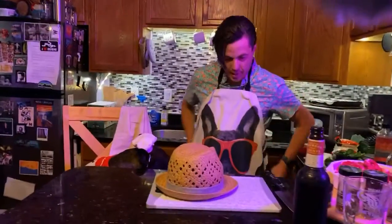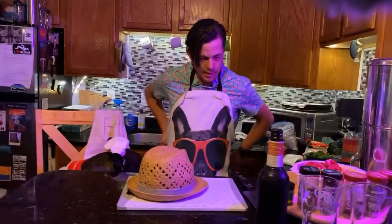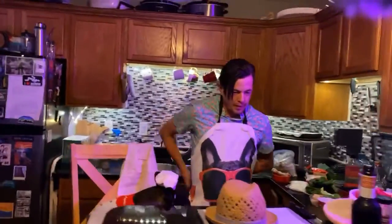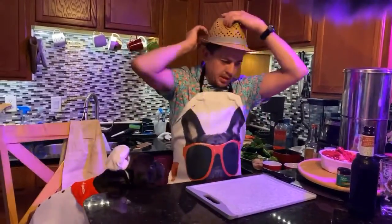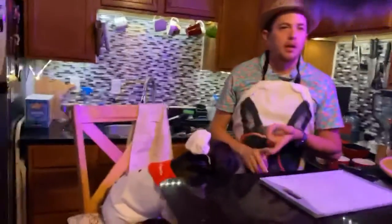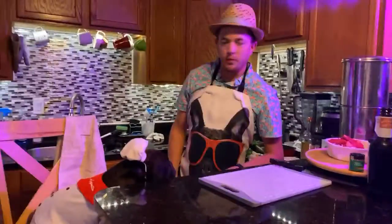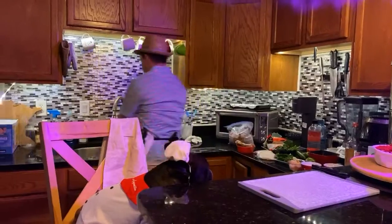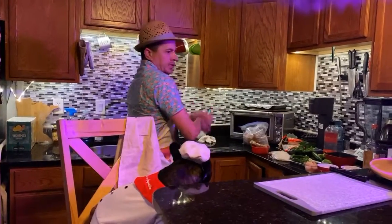Today we're going to make one of my favorite things to eat as of late. It's called pho. It's a Vietnamese dish, usually containing a broth — a bone broth — and meat and veggies. You don't have to have meat. You can make it all vegetarian if you want. So we're going to do steak and shrimp.